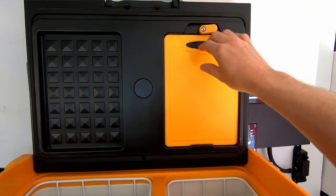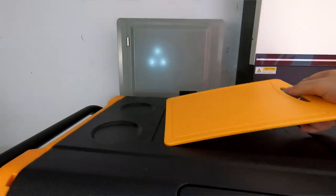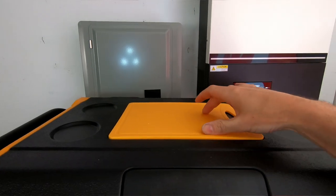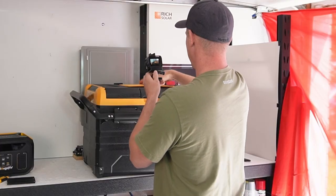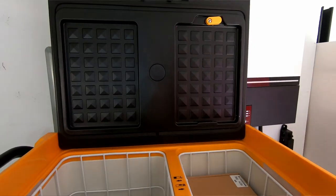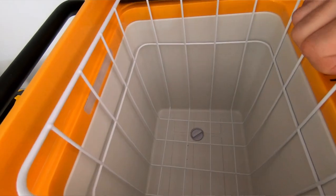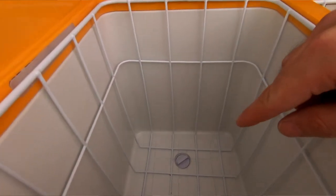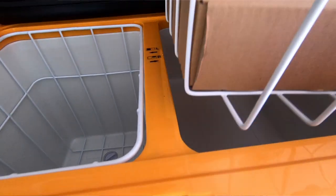On the lid we have a little cutting board that fits right into this nook so it doesn't slide around — you can use this top to cut and prep food. On this side we have a cage that you can use to put items in and easily pull in and out, and we also have a drain plug down at the bottom with another mesh cage here.